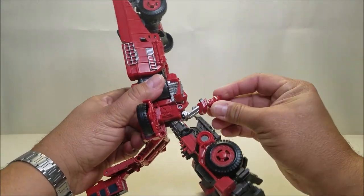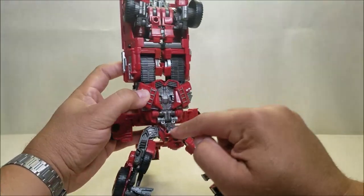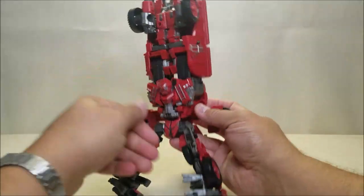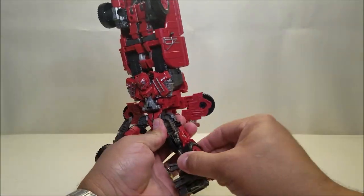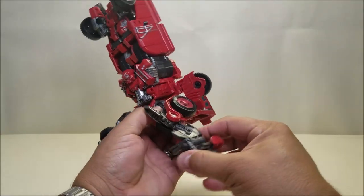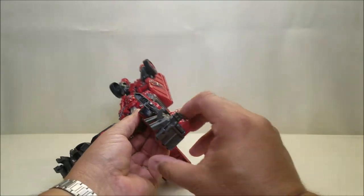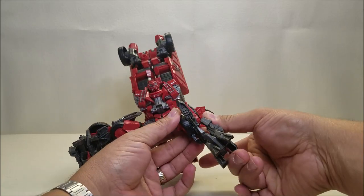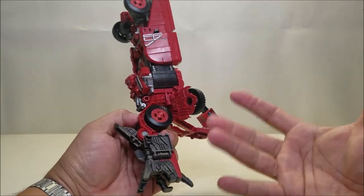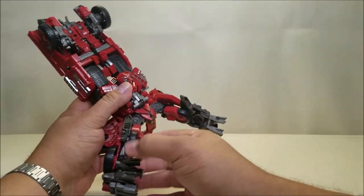Take the head piece and bring it up, and you'll notice as you do that his ab crunch here is going to move forward — that's pretty neat. The two little clips there are going to clip in right there on his chest. Take the wheels here and unpeg them; these just rotate up all the way. Bring the knee piece out, and that's going to bring the leg back as well to do that weird chicken-leg bend these figures tend to do. Take the grill and flip it, take the foot and flip it, take the heel piece and flip it — the leg is done. You really need this heel piece because he's going to get back heavy; he's got a crouching pose so he really needs those heel pieces.